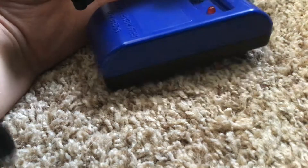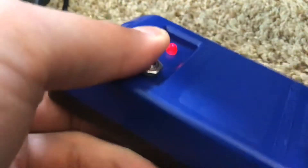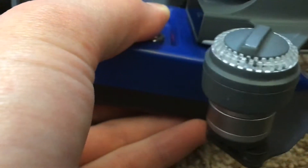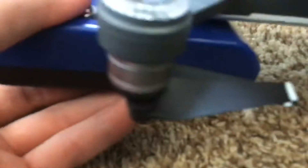I want to push the button — shoot, I unplugged it. Anyways, I want to push the button. You want to put the drone against it like this — you should hear a little humming. You want to move it like that, sort of working it like that, a couple of times while holding the button down.